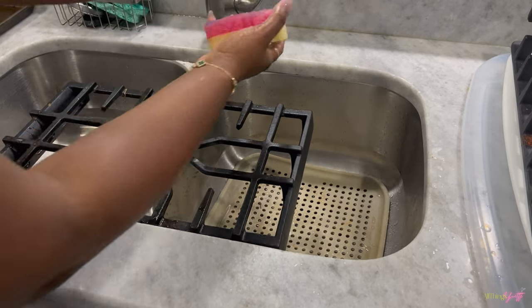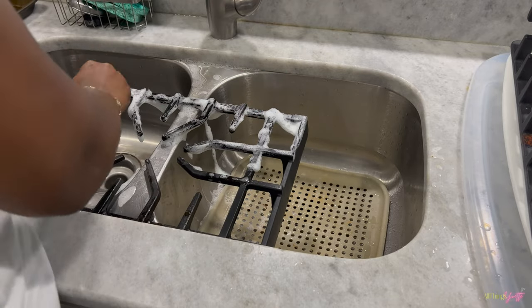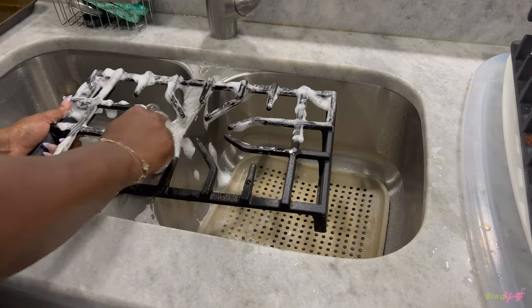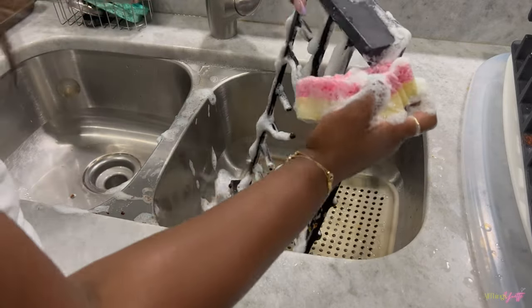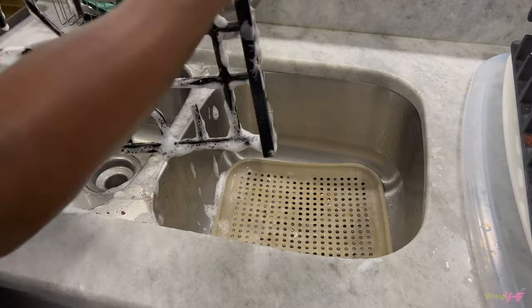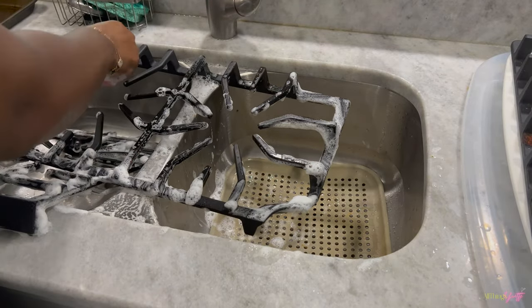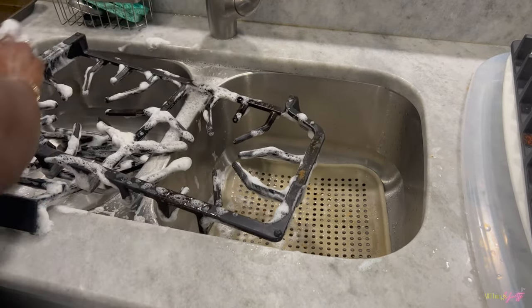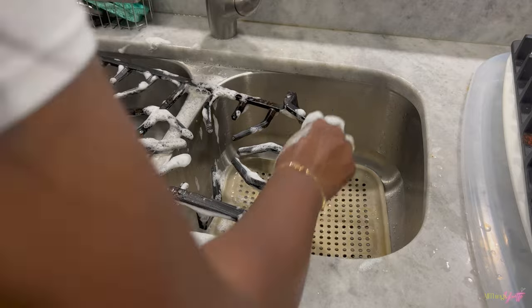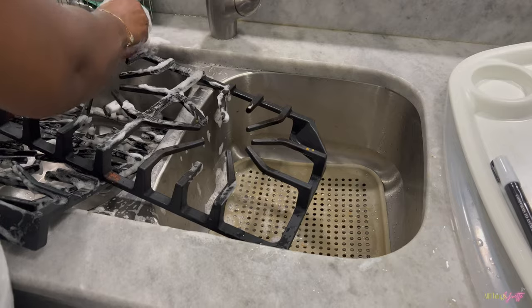I do not put the grills that go on the stovetop in the dishwasher anymore because the dishwasher wasn't going to get them clean, so I'm washing them by hand. I absolutely hate doing this. When I got the house, my mom told me I was going to hate cleaning the grills because they get dirty so easily — anything you cook just picks up food and oil. I clean these about once a week, which is what we're doing now.